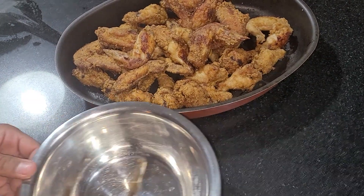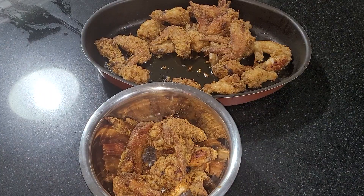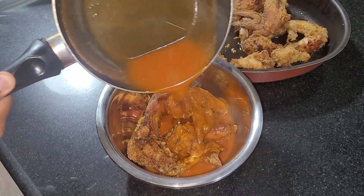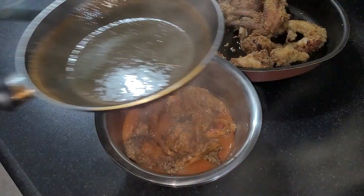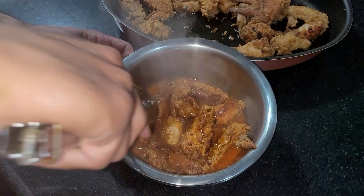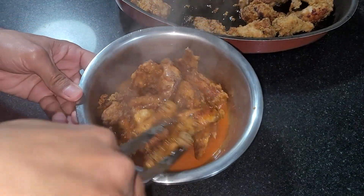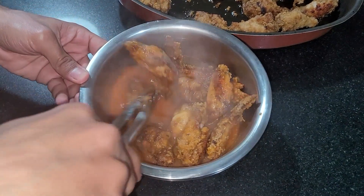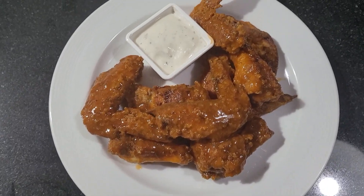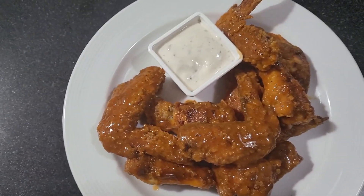My chicken wings just came out of the oven. I'm going to take some, put them in a bowl, and pour the hot sauce over them. Make sure they're all coated in the hot sauce. Plate it and serve with your favorite dipping sauce — I've got ranch in my case. Can't wait to dig in.